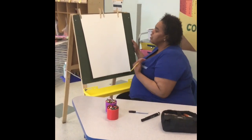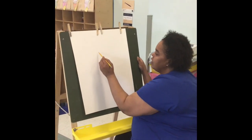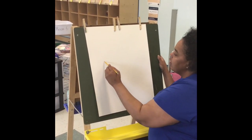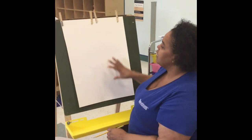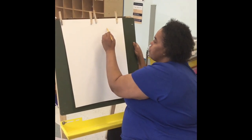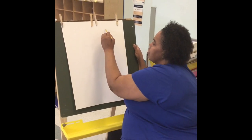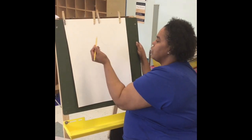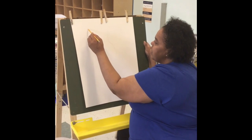The first thing I'm going to do is make a big circle for his face, going all the way around — just like that. Now, Mickey Mouse has two huge ears, so I'm going to make one huge circle over here. It's okay to make little mistakes, and that's why we have an eraser. And another circle right here.